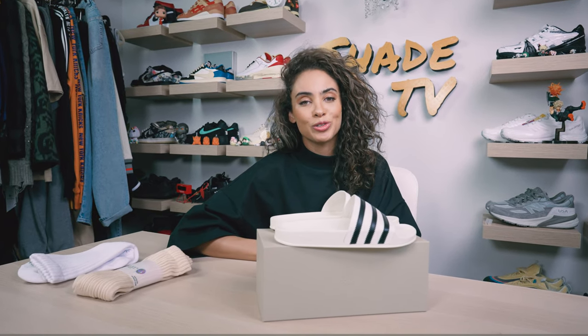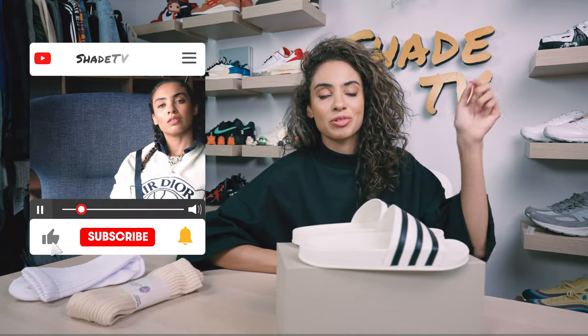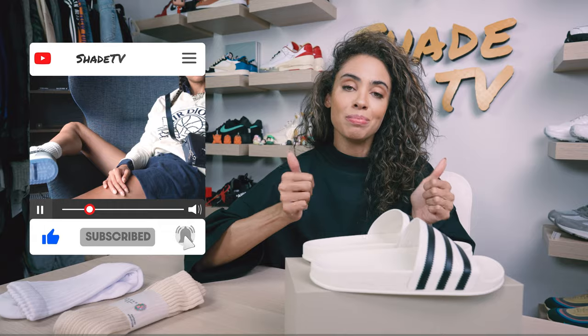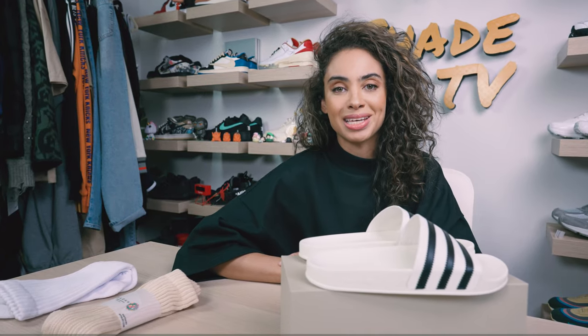Welcome back everyone to another unboxing and review. If you're joining us for the first time, welcome in. Be sure to hit that subscribe button down below if you're not already subscribed to the channel, and give this video a thumbs up if you enjoy these unboxings and reviews.